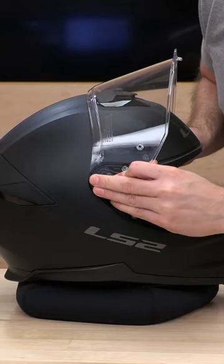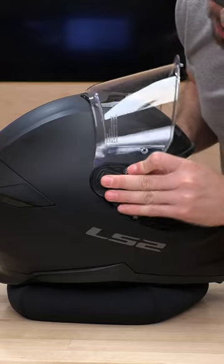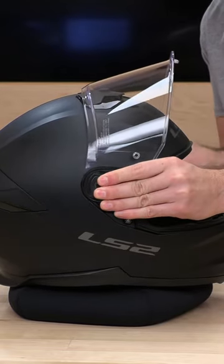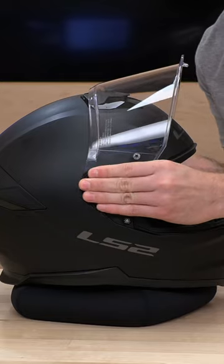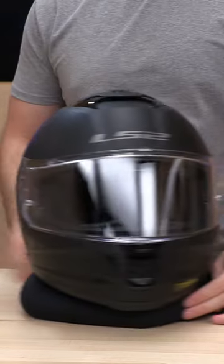To get it back inside, just line it up to the starting position and pull forward and down — and that's it. Thanks guys.